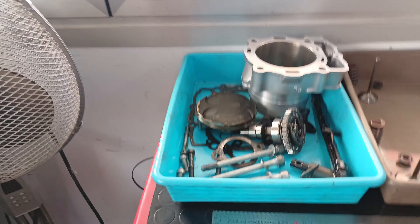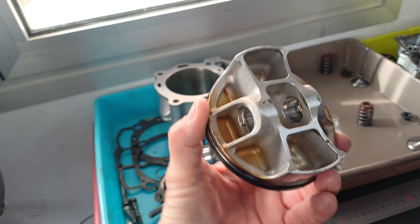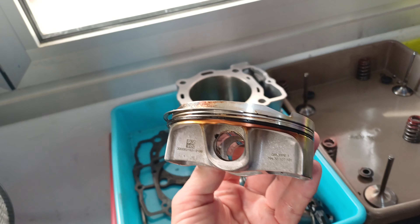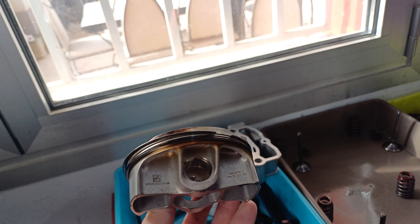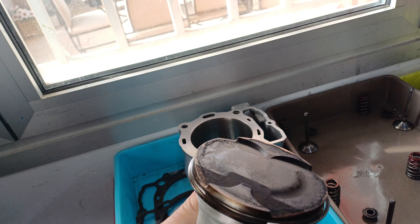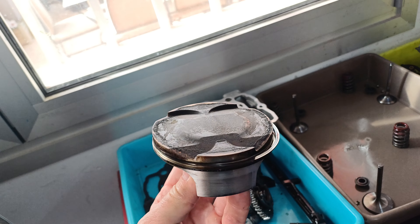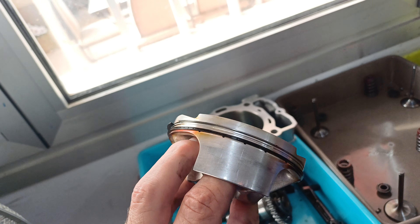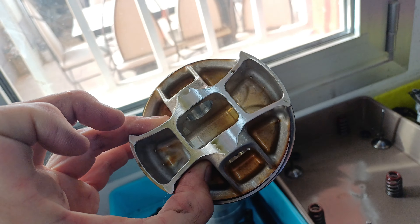Here's the piston that came out. I think I said 144 hours on it. You can see there's quite a bit of discoloration under there and some blow-by around the edges — I think that's really just an accumulation of time. I can't believe it was losing much compression because the performance on the dyno was still producing good power.